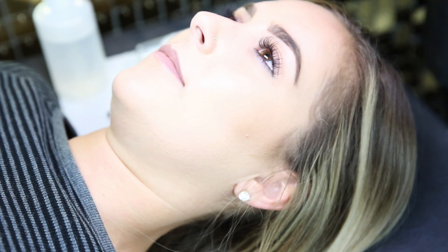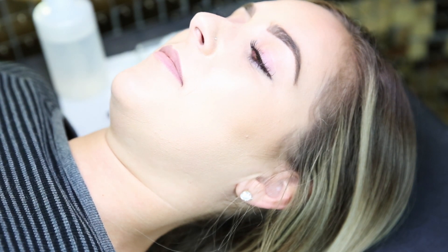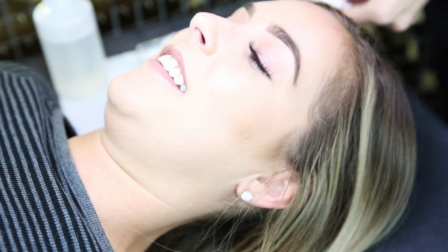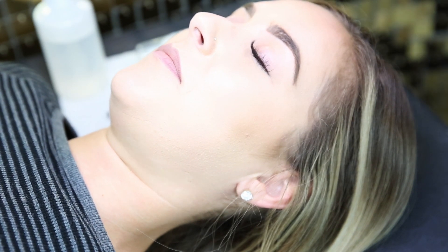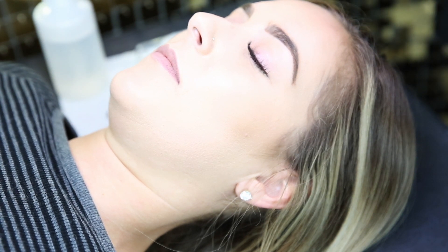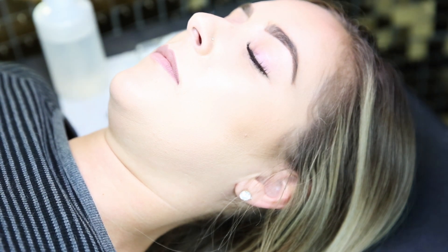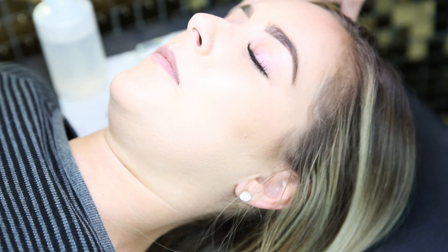I've got Kenzie here as my model. I'm going to use this hand sanitizer to clean my hands really quick and make sure everything is nice and clean. I already did the right eye today for another video on Instagram.